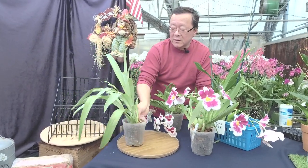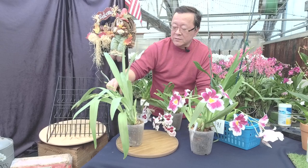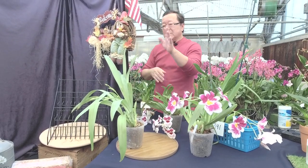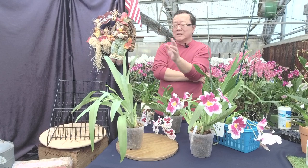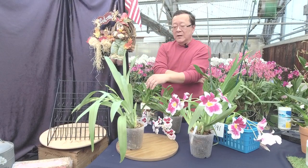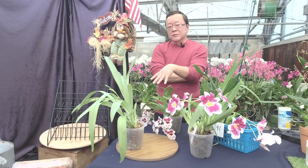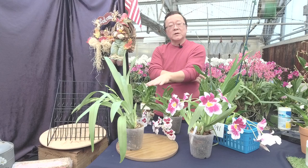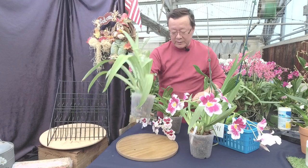This is grown in the greenhouse, next to the evaporative pad. If you are in the Pacific Northwest, Miltonopsis is perfect for you without trying. But if you are in Arizona or South Florida, simply grow them as an indoor houseplant.